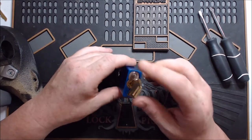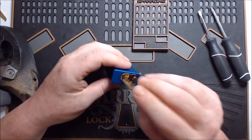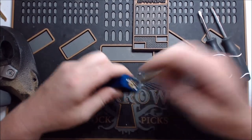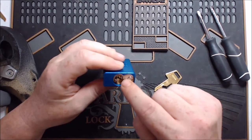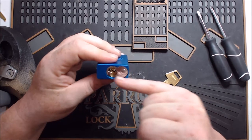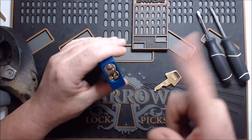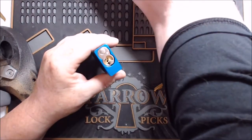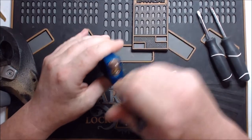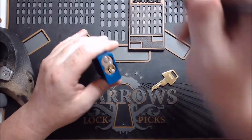Now with American locks, one thing you should be aware of — they're not key-retaining, but when you pick them there's a chance that the core can spin past the actual open point. When it does, the pins on the other side of the lock will actually fall into the bottom of the keyway. If that happens, just take a pick, set it in, press down on all of them, wiggle it around a little bit, maybe rake it, and you should be able to get it to keep turning around.